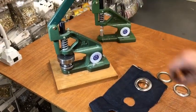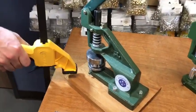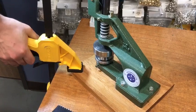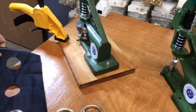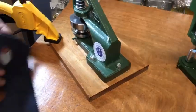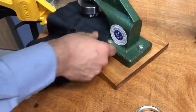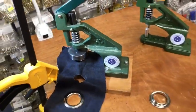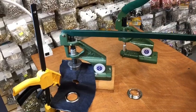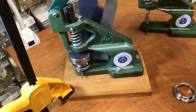The handle works best if the machine is really tied down securely. You have to get one of these clamps to keep it from moving around — that makes it much easier. So again: washer on the bottom, fabric on top, grommet on top, put it right there, and then just press the handle down. Anybody could do it easily. And that's it — done perfect.